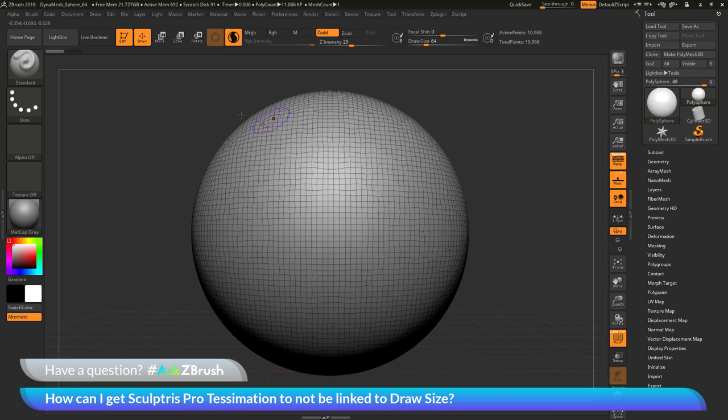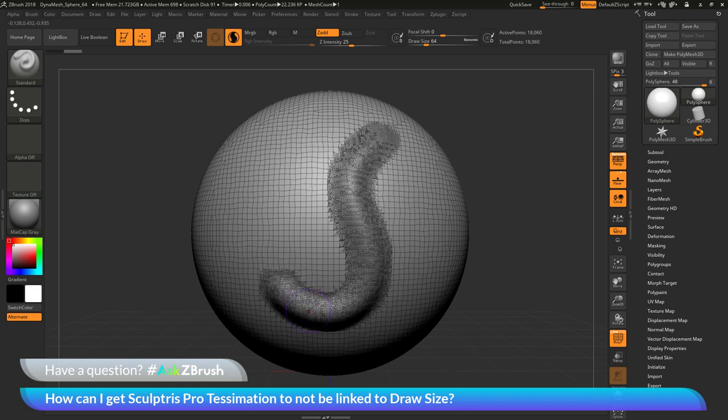With SculptrisPro active and the standard brush selected, if I come across the surface of the model here and click and drag to sculpt on the mesh, you'll see that the stroke is automatically getting this Tessimation effect happening. This will happen anywhere on the model — if I click and drag, you'll see as I sculpt, the mesh is going to automatically receive this Tessimation, giving me enough density in that area to support that sculptural mark. By default, the amount of Tessimation you're going to receive on your mesh is going to be controlled by the Draw Size slider.